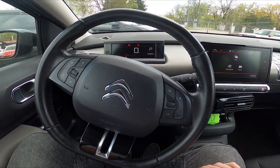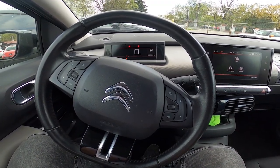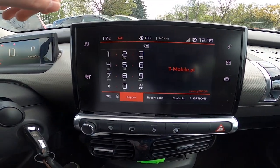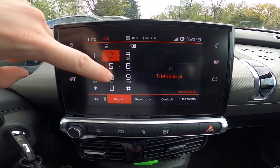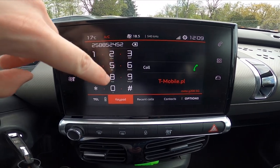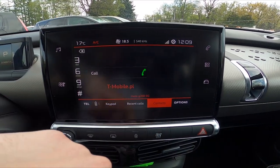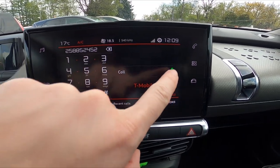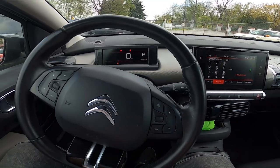First, make sure that your smartphone is connected with the car via Bluetooth, and then go to phone. Now you can enter a number from the keypad or from contacts. Then simply press this call button. And that's it.